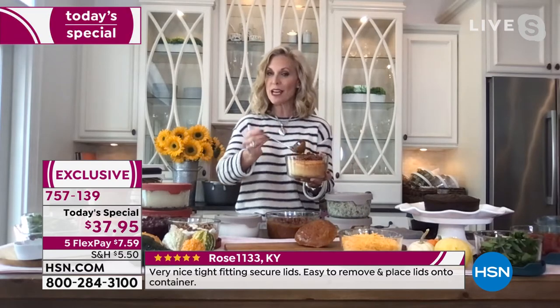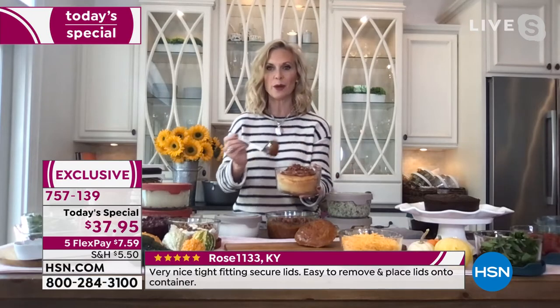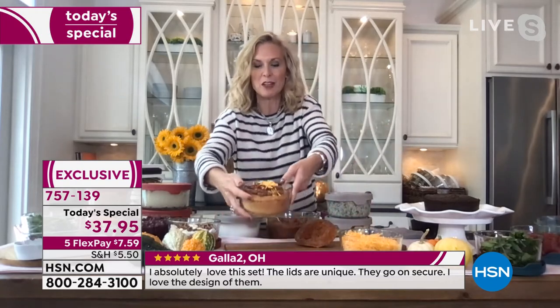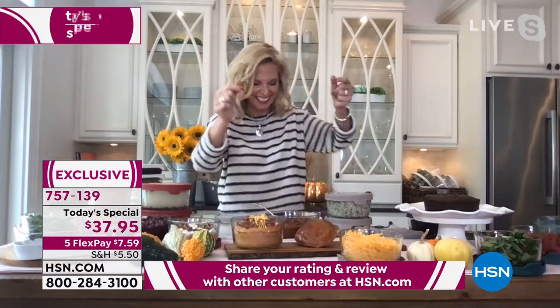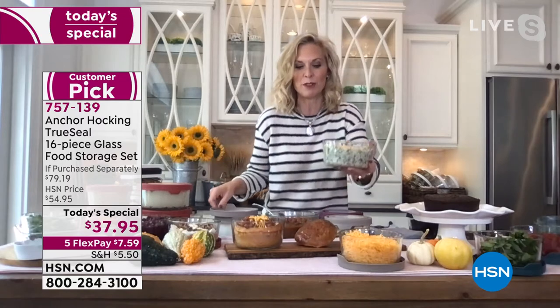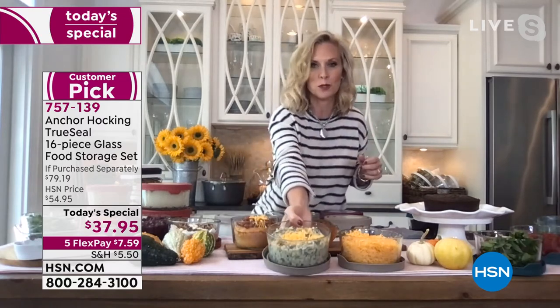In the four-cup vessel, we used one pound of dough and baked fresh bread right in it. You can also make a chili bowl in it — perfect for football season. Do a spinach artichoke dip: just get it from the store, throw it in your Anchor Hocking, put some cheese on top, put it in the oven, get it hot and bubbly, and people will think you were chefing all morning.